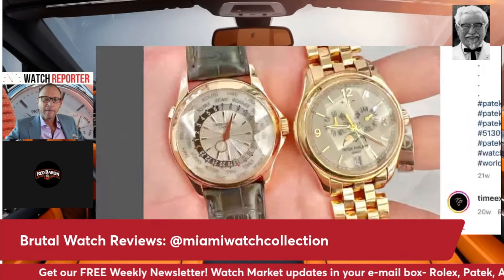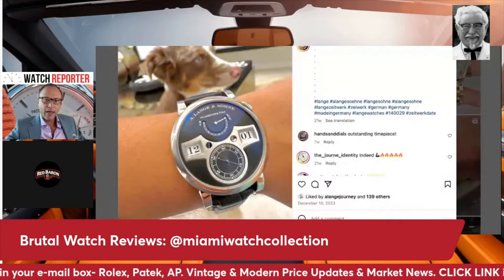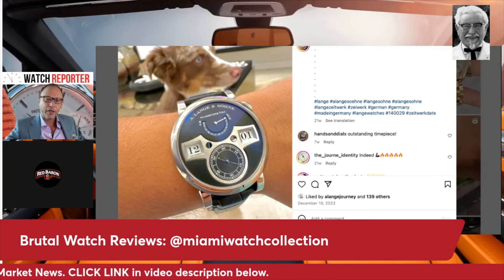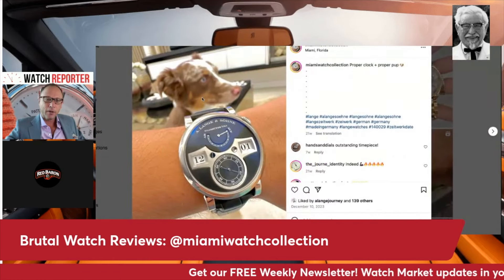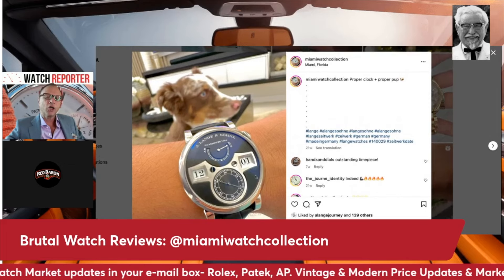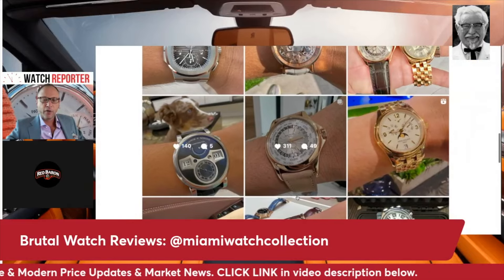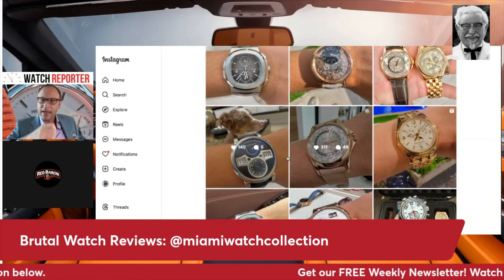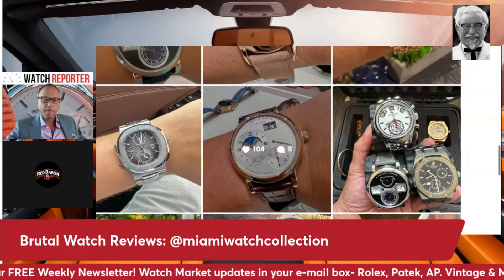The Lange & Söhne doesn't fit in with Miami — it's a very Germanic watch, very rigid, very structured. He's got a German hunting dog in the photo too, probably. The Lange is the dog in that photo, not the dog. It just doesn't fit in with the collection. Though you have to give him credit: it's not a monochrome look where everything is one color — not the all-steel, all-one-color basic approach.